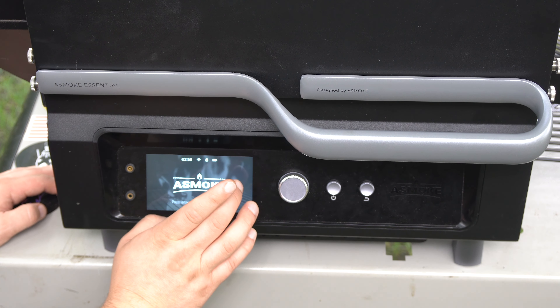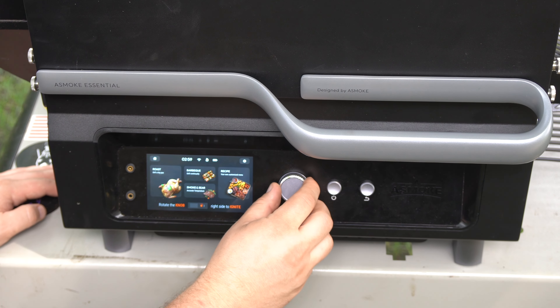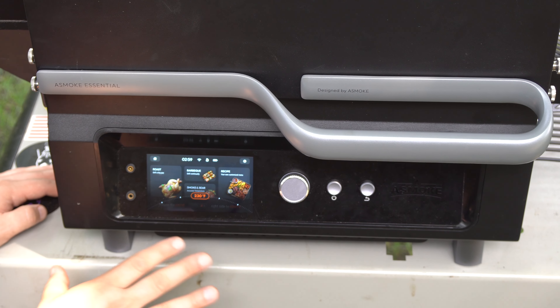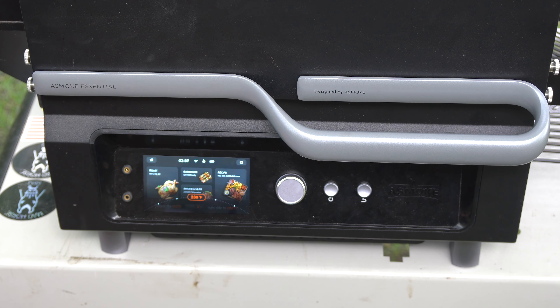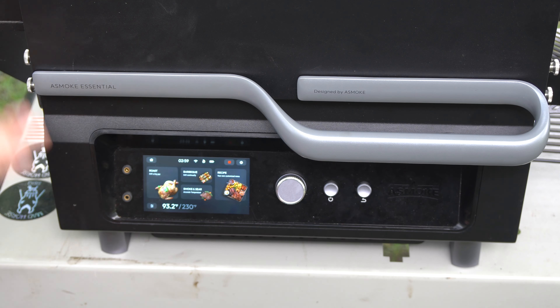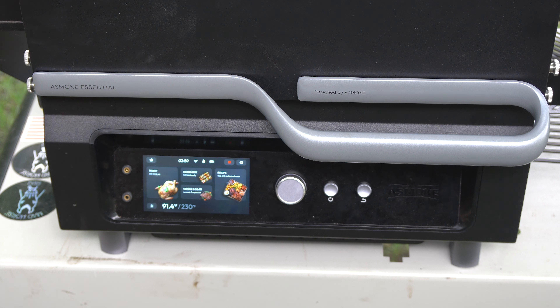Here is the A-Smoke interface. We'll just touch anywhere to access the menu. Here are your options: you can roast, barbecue, smoke, sear, and everything like that. Today we're going to rotate through and set it to 230 degrees — these temperatures may be different on your final model as they're constantly updating it. I'm hoping temperature increments are in five-degree steps. We're going to select that and now it is firing up — we're sitting at 93 degrees because I just did the burn-off not too long ago. We'll let this get up to 230 degrees, get our chicken on for 30 minutes, let it get some good smoke, then bump it up and sear it off.